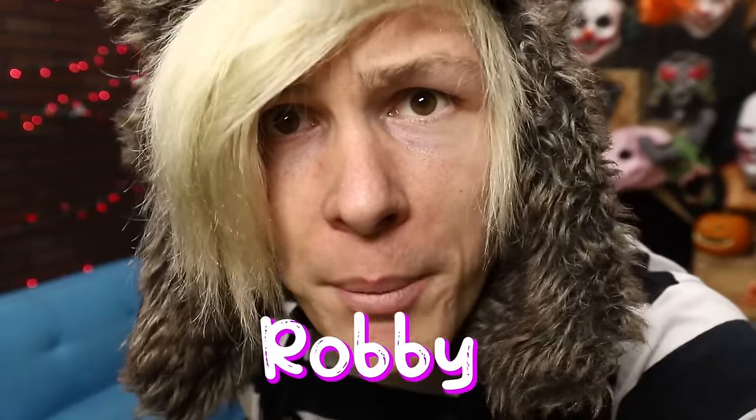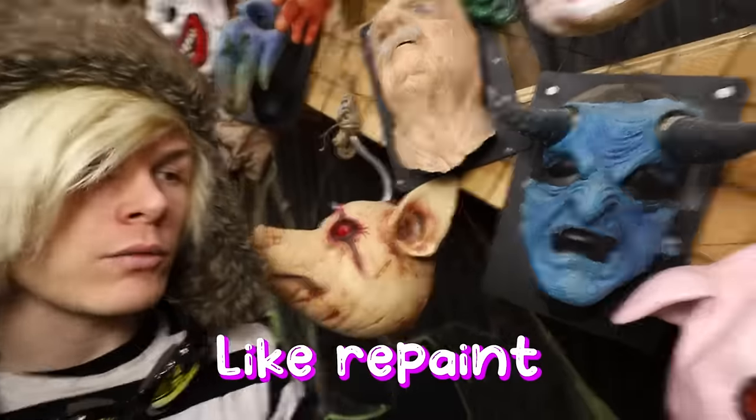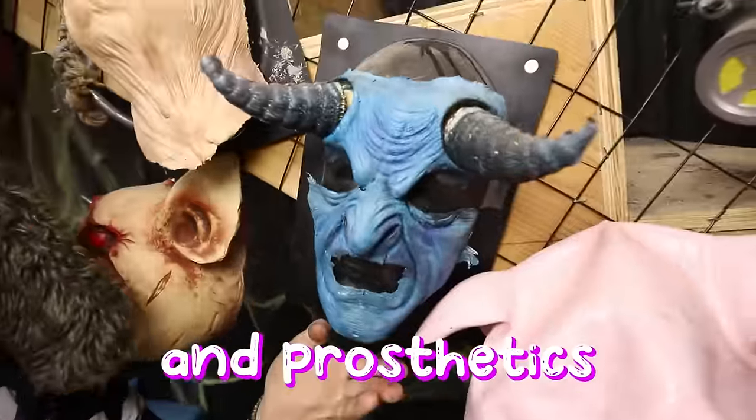Hey guys, how you doing? My name is Robbie. This is my craft corner. And as you guys know, we like to do some spooky things around here, like repaint Spirit Halloween masks and prosthetics.